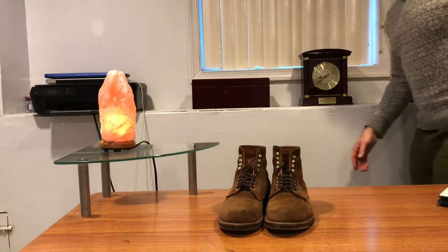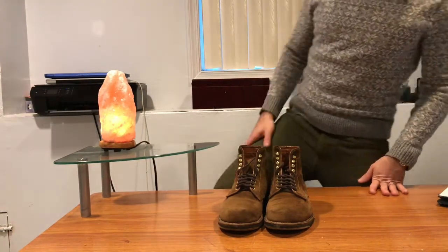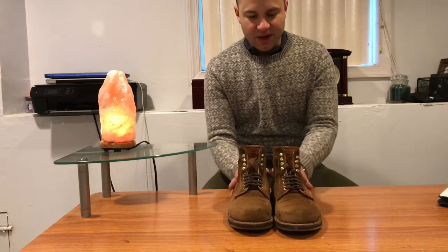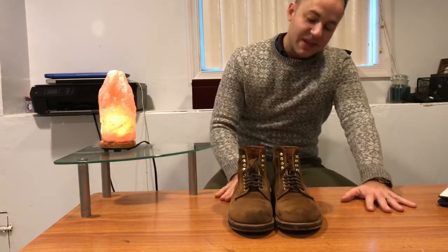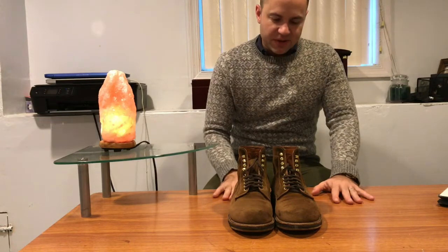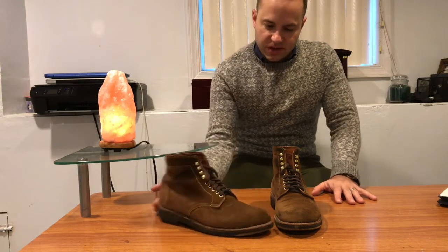Hey guys, how's it going? Today I'm going to do a review on my Alden boots in snuff suede. I want to start out by saying these aren't officially Alden boots. I got these from Brooks Brothers two years ago — they're two years old.